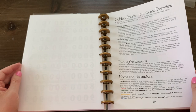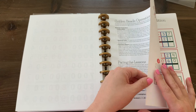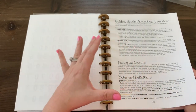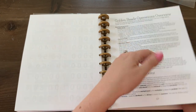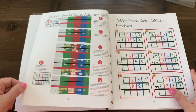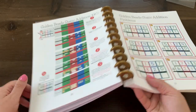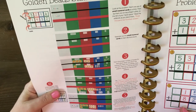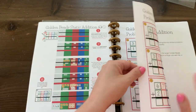Golden beads operations overview: I give you overall information on how to use the materials in here, how to use the operations maps, what colors we use, and what everything is called — just to prepare you. And then there are very specific step-by-step instructions on how to do the operations using the golden beads provided.